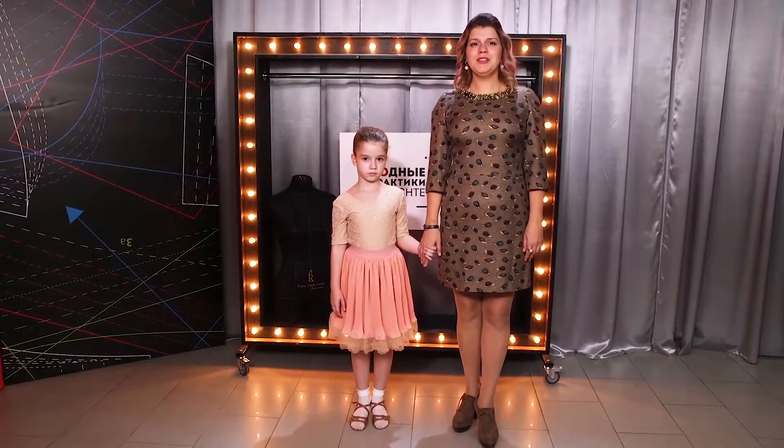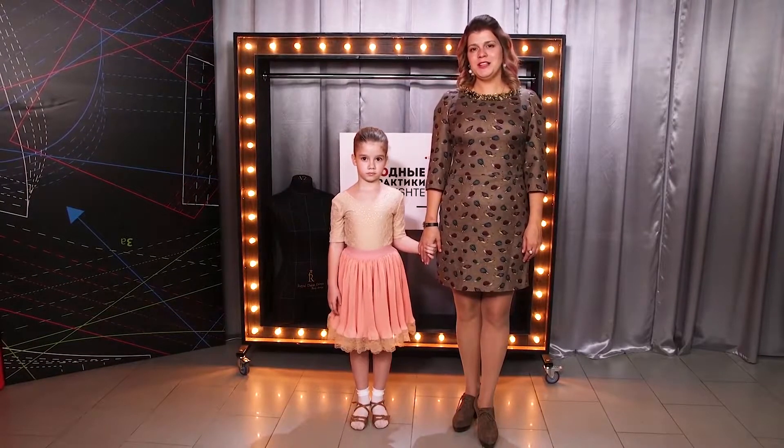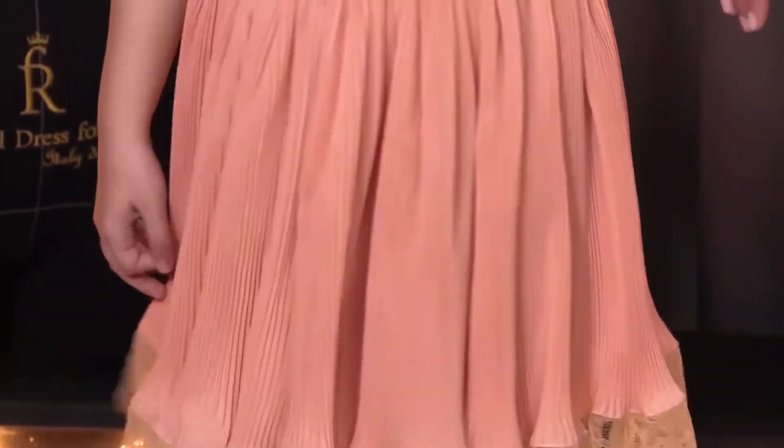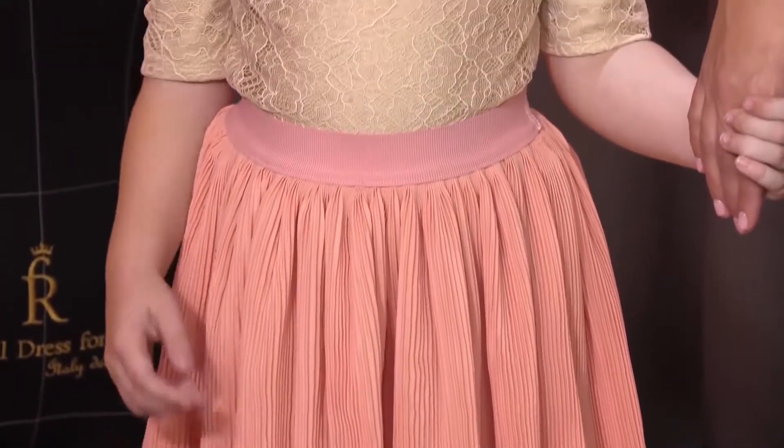Hello everyone, this is Pogsta Fashion Workshop. I remind you that we post new videos every day. My name is Olya and today I'm going to give you a review of one more dress I made for my daughter Caroline.